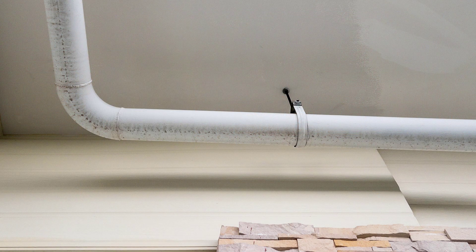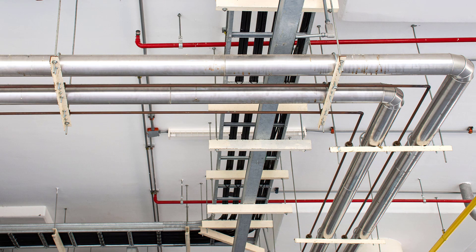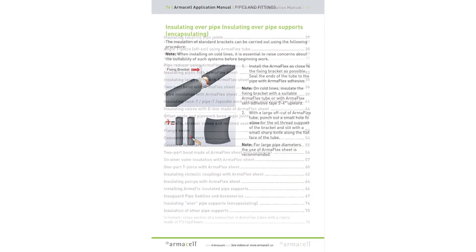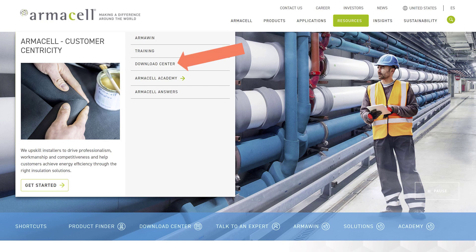Another common challenge we see is not having sufficient amount of space to insulate around the pipe and through the hanger. If you are faced with this challenge, the ArmourCell Application Manual will be your go-to guide to properly insulating and seating around the hanger assembly. This is available on our website per the link below.